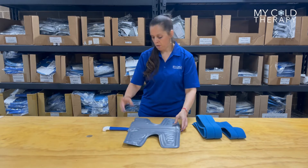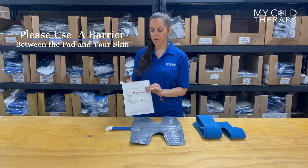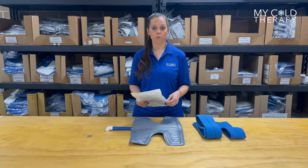As always, make sure you have some type of barrier between the pad and your skin. We do sell the sterile dressings that you can use — they stick right on the pad — but you can use any type of barrier you want to.